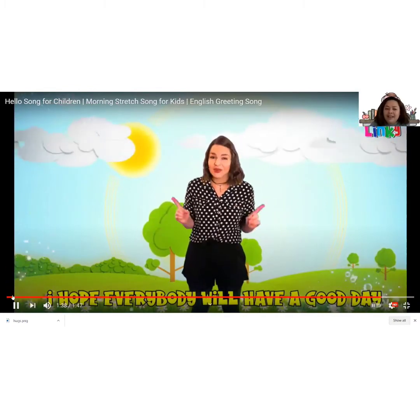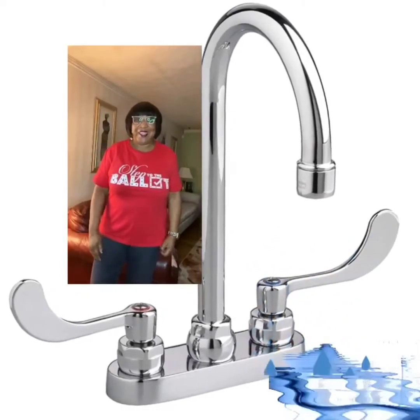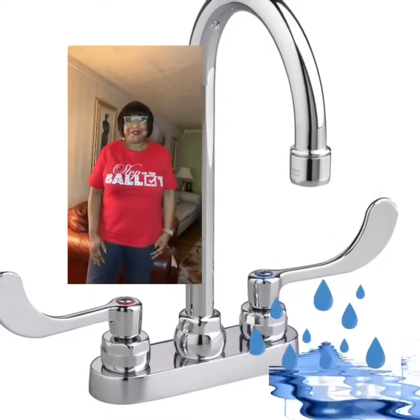I hope everybody will have a good day. Good morning, friends. Here we are again. Time to calm ourselves down.